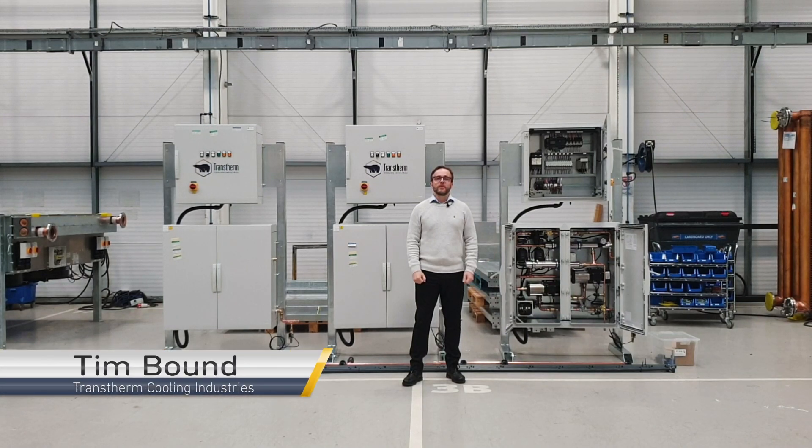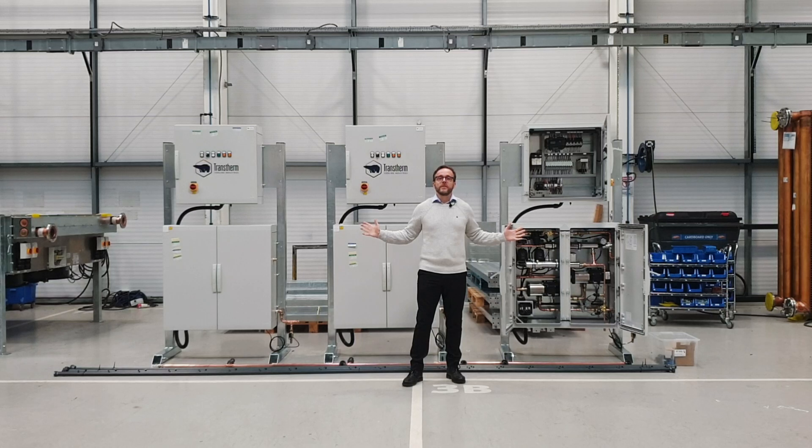Hi, I'm Tim Bound and I work here at Transthome Cooling Industries. Today I'd like to talk to you about adiabatic retrofit kits.